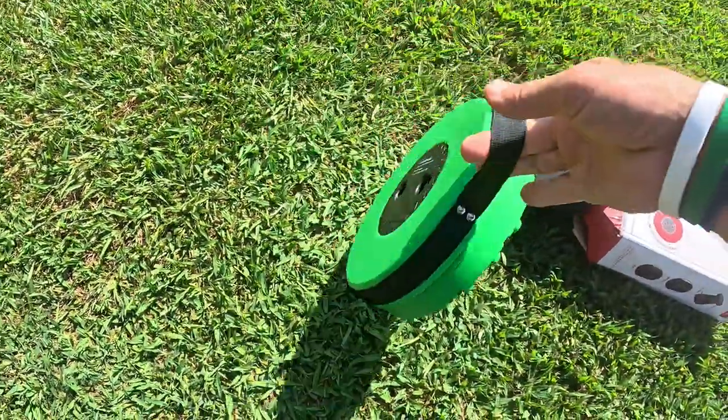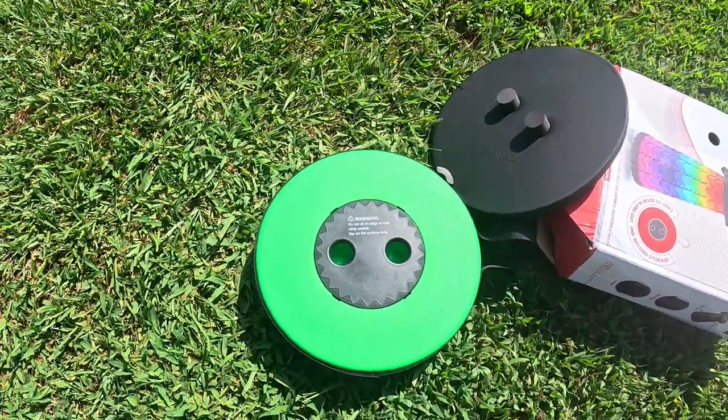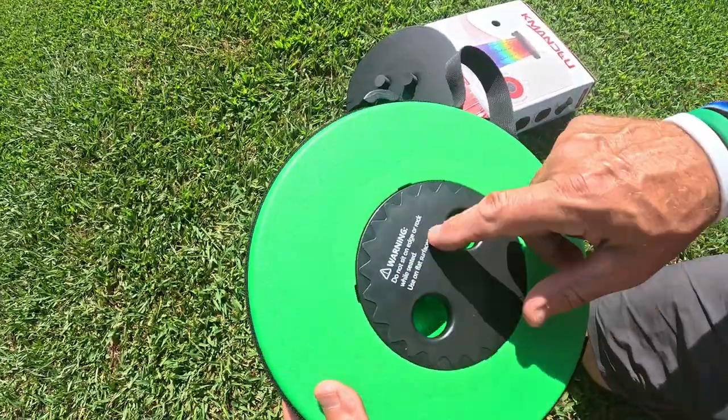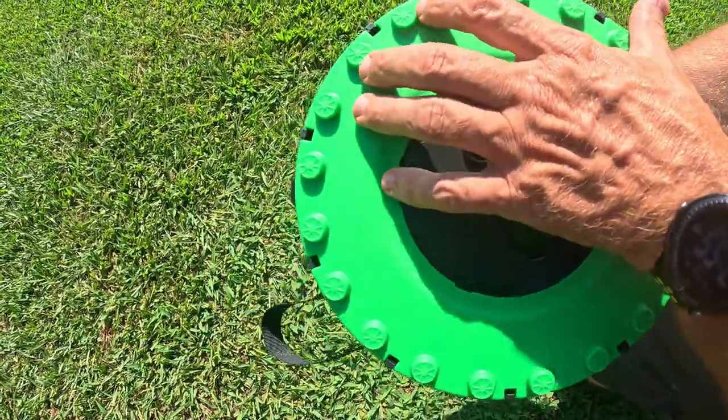Let me show you how this thing works. Number one, you get this little strap right here for carrying it around, so you can latch it onto stuff and move it around. Let me show you how this thing opens up. You can see the warnings they have on here: do not sit on an edge of a rock, and use on flat surfaces only.